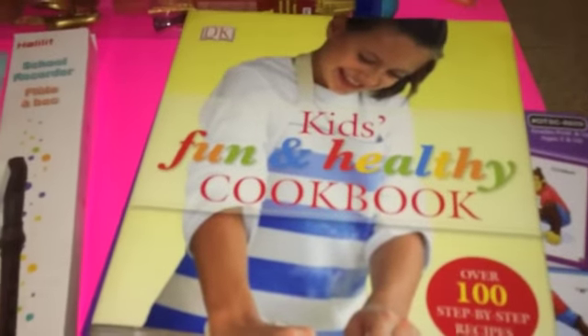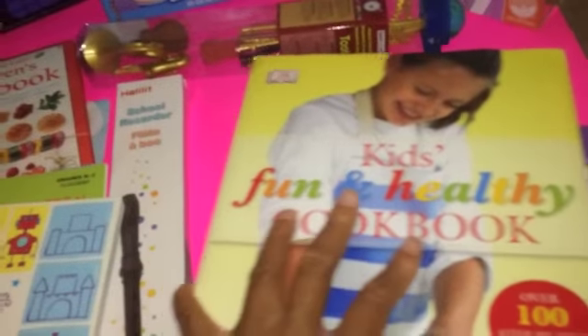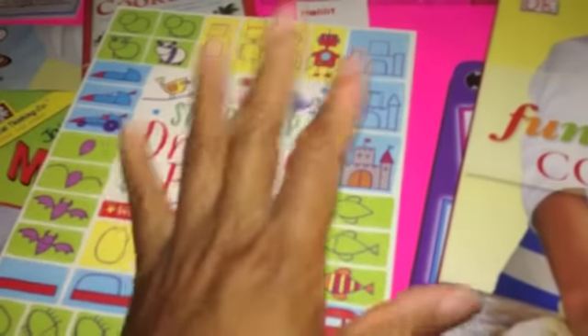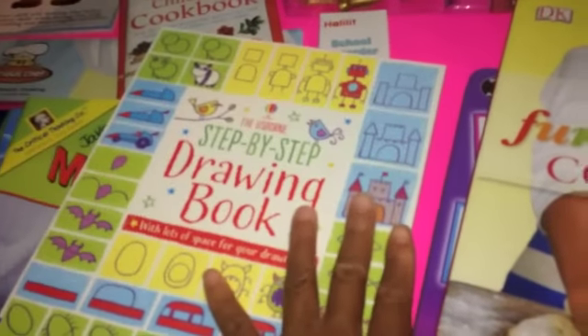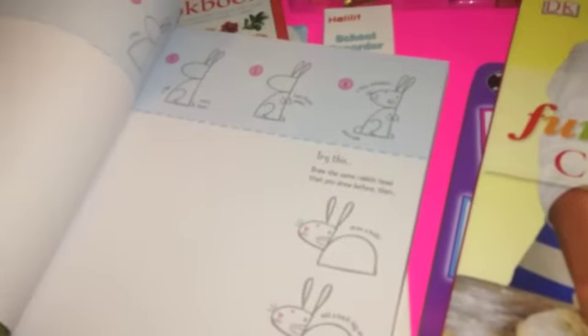Here is a DK Fun and Healthy Cookbook — I like cookbooks that are very visual and appealing to the eye because when it comes to cookbooks I need to see what I'm doing. We also have a step-by-step drawing book.